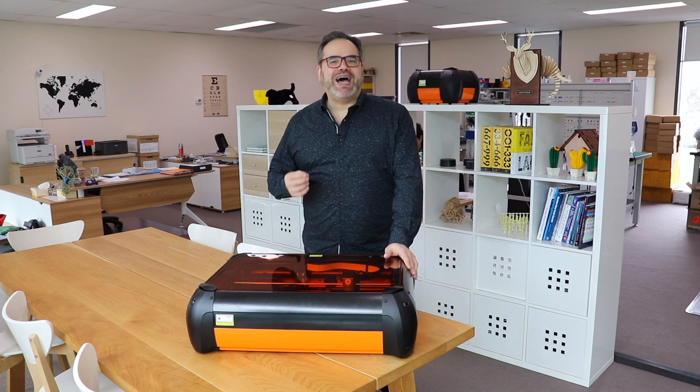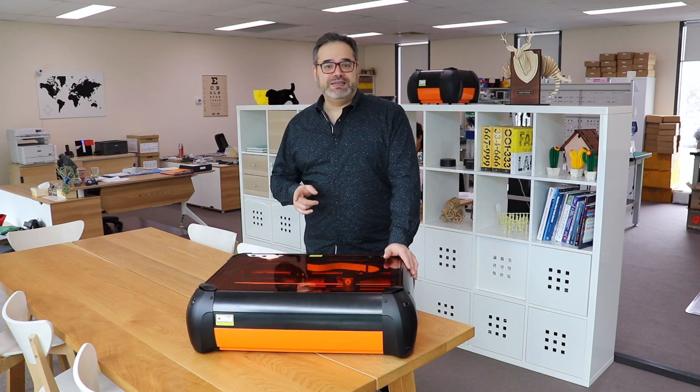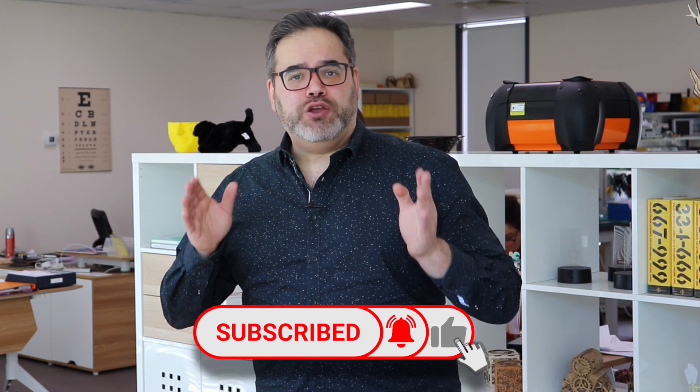Hey guys, I'm here at Darkly Labs today to show you how to get the results you want out of your diode laser. Before we move on to these five tips, I invite you to hit the subscribe button and the bell icon so you don't miss any other tips about using maker technology like this at home and in the classroom.